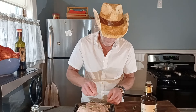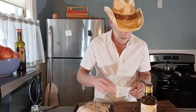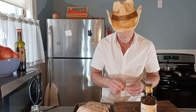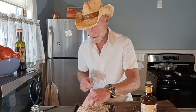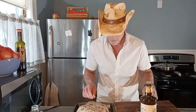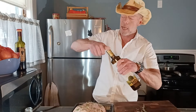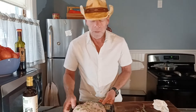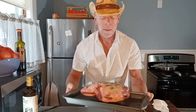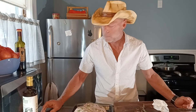I've got the rosemary all broken up, as you can see, and on the leg of lamb. In one moment, join me outside at the grill.